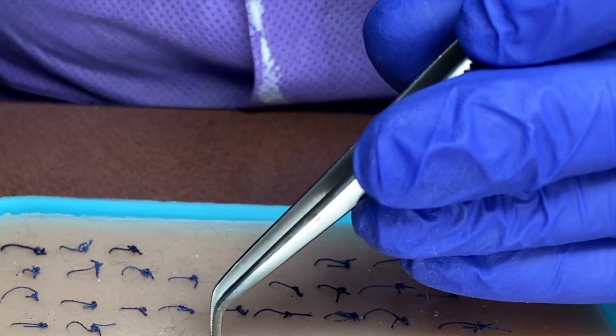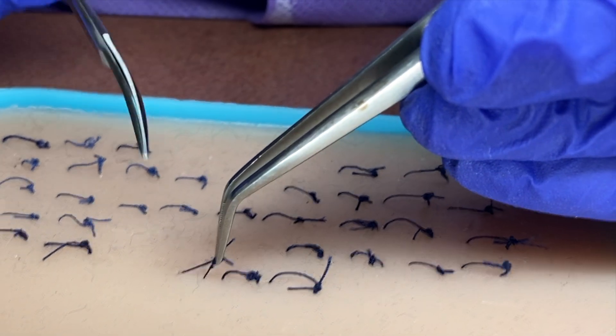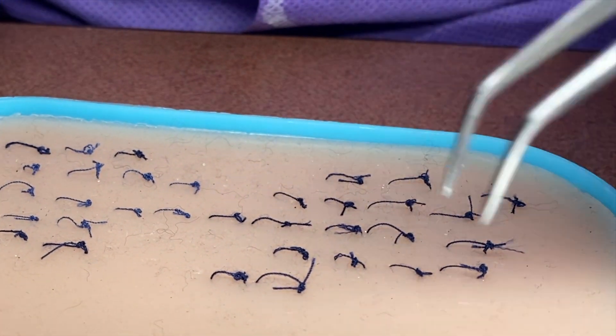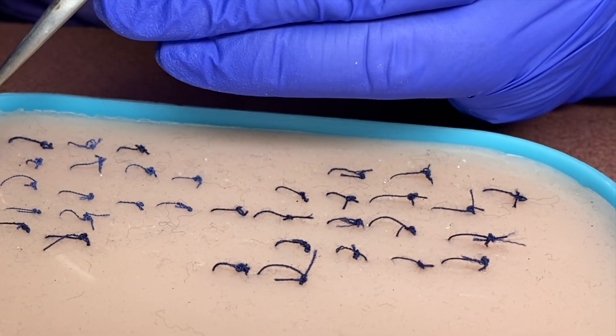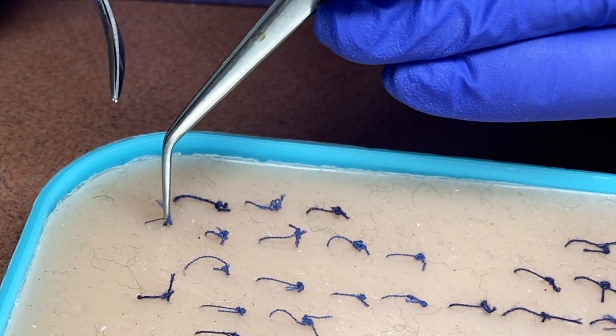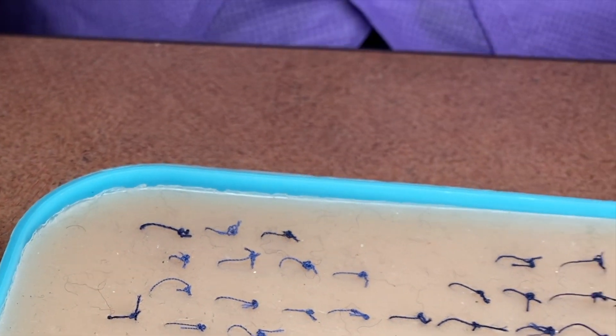If the suture is still extremely tight, we'll evaluate that — cut gently and remove. If you can't get the suture off the tissue, we would then get the doctor to come in and apply anesthesia to remove that suture from the patient. And there you have it.